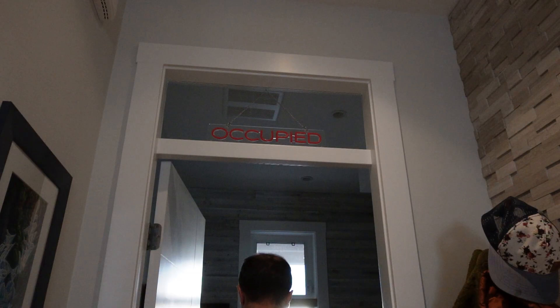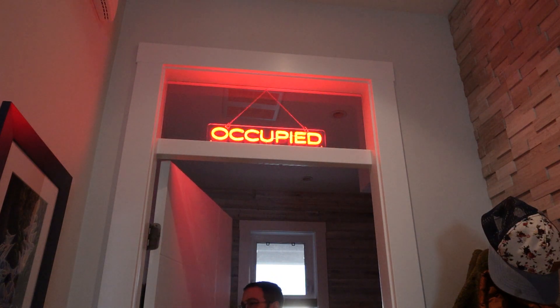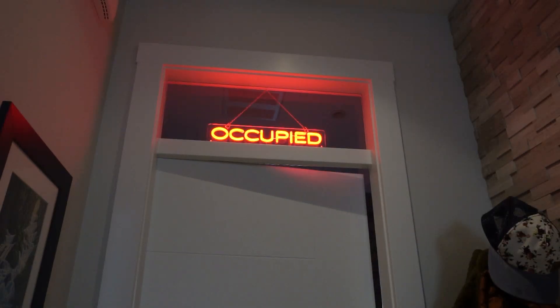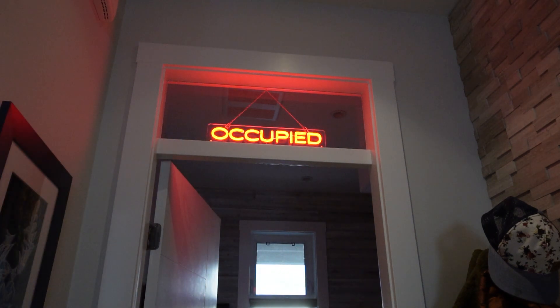I created a smart occupied sign for our bathroom using off-the-shelf hardware and Google Assistant. It also works with Amazon Alexa. Now, family and friends can be left in peace, safe in the knowledge that no one is going to disturb them.